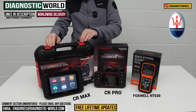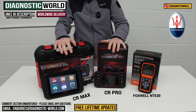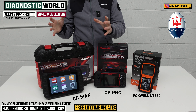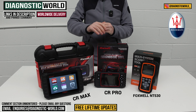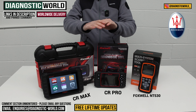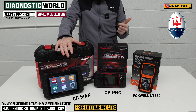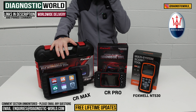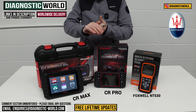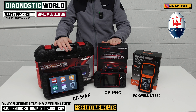The CR Max kit is the most expensive tool on the table. It has significantly better software than the CR Pro because it opens up to a much wider field of manufacturers and does more service functions as well. It gives a better chance of covering systems in more depth, and it handles things like electronic parking brake and tyre pressure monitoring. One potential drawback is that it may not do oil resets, but it does have better multi-manufacturer diagnostic software than the CR Pro, though it does cost more.